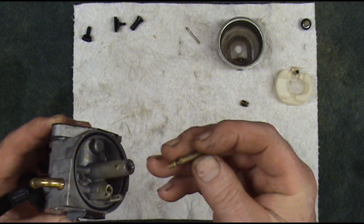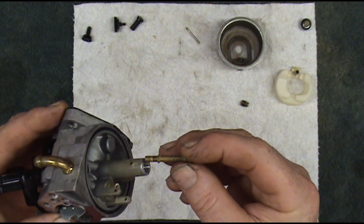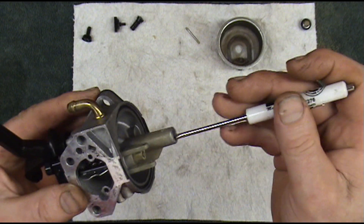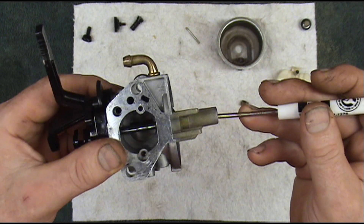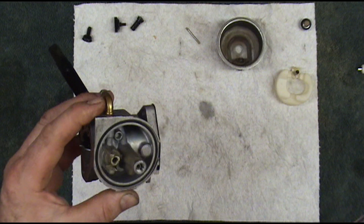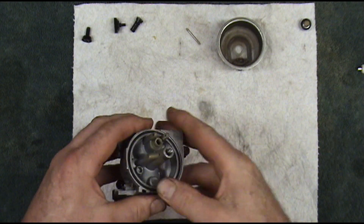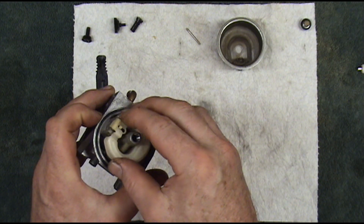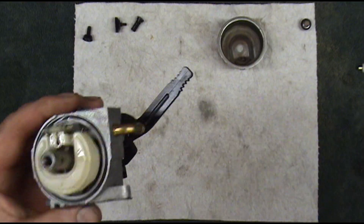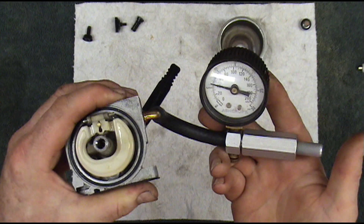I believe they call it an emulsion tube. Some of these air bleeds on the front mix air with the fuel before it goes up through the carburetor. If yours falls out, the long end goes in first and it sticks up through the center of the carburetor just a little bit. We'll go ahead and put our high speed jet back in the bottom of it. We've got our new bowl gasket on there. We'll drop our float and needle in. I'll use a little pressure tester to check this needle in the seat and make sure it's holding — you can see it's holding real good there.